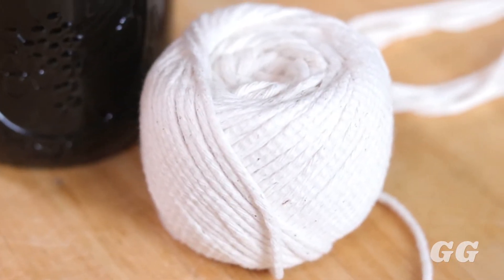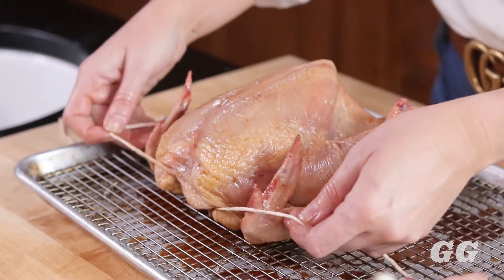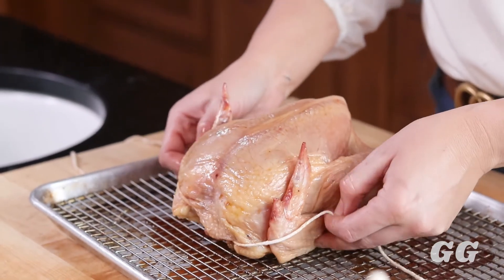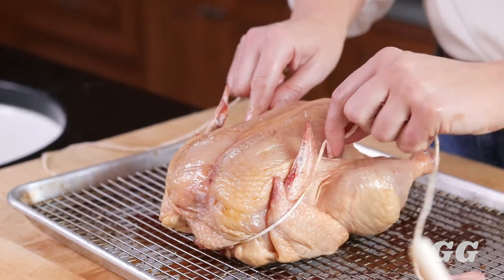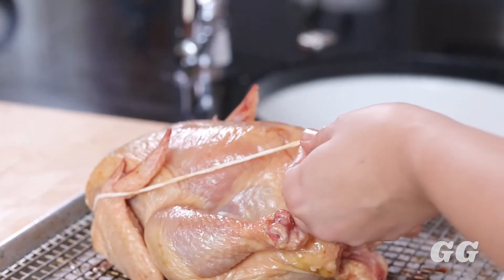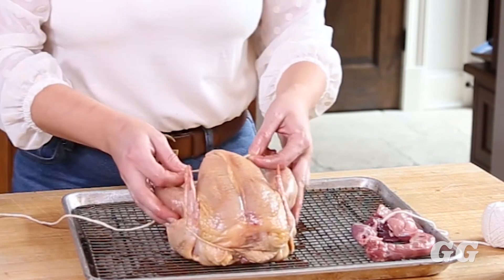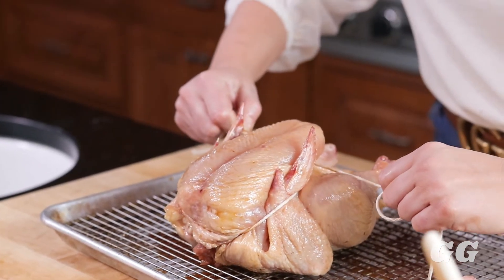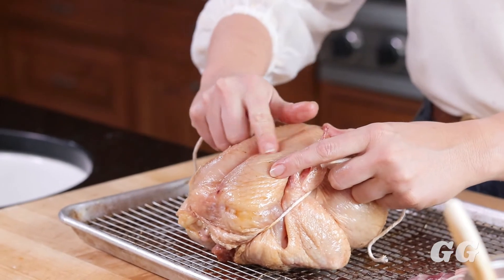To start, you need butcher's twine. You can find butcher's twine at your local grocery store, a hardware store, or online. To truss the chicken, you want to wrap this string around the neck here in order to secure it. Once you have it crossed there, you want to tuck your wings in and tie the string over the wings. Then you're going to take the string under the breast and crisscross it in front of the breast. The breast will look like a little heart, and that's exactly what you want. You're going to tie it really tight so that the breasts plump up and make the skin stretch a little bit.